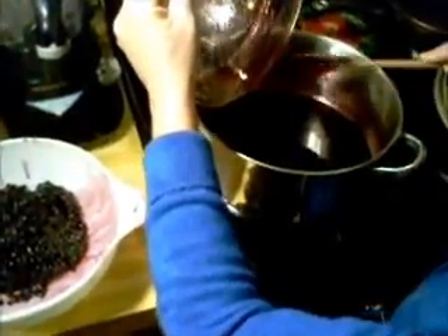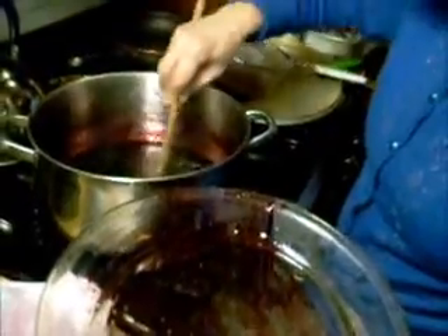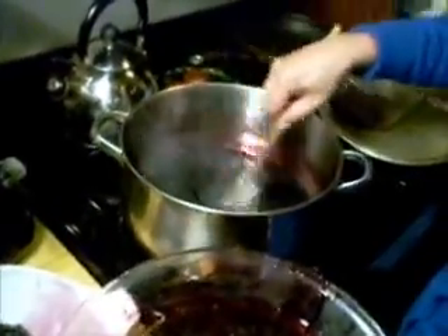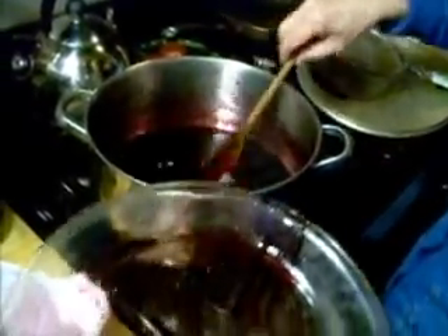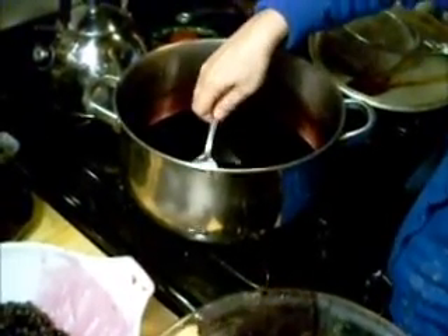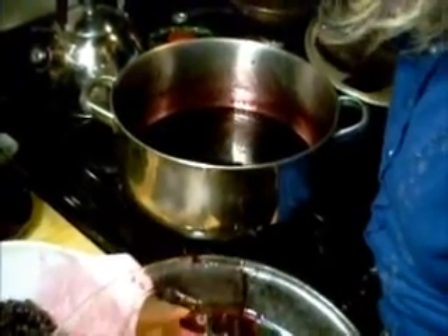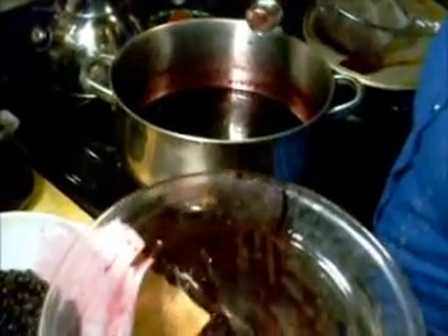I wish I could get hold of some boysenberry because we just love boysenberry syrup. This is going to cook on low so probably about maybe a half an hour, because it's still too watery. Let me take a little taste of this — and always when you taste something, no matter how many times you taste it, use a clean utensil. I'm telling you, that vanilla just makes this.